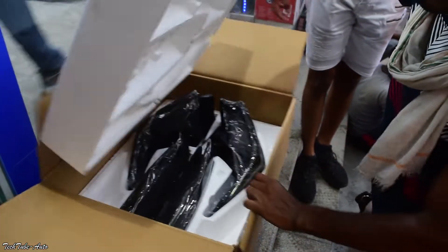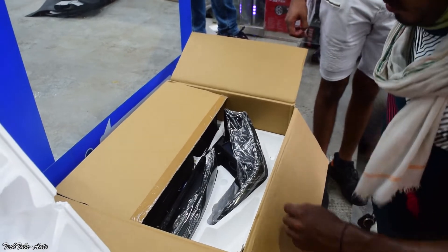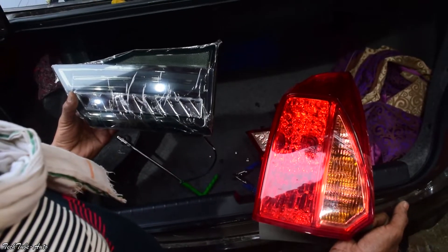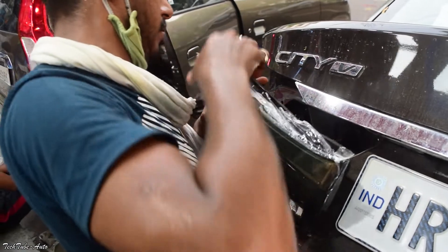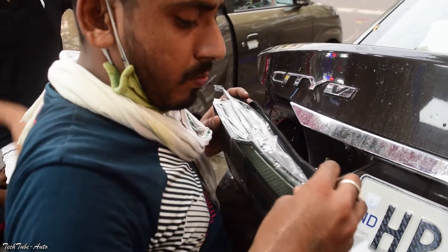तो यह आप देख सकते हैं custom daytime lights। मैंने choose करी थीं smoke lights, लेकिन आप normal वाली भी lights लगवा सकते हैं। तो lights को लगाने में कोई wire नहीं cut होती — सारी coupler-to-coupler ही लगती है, तो installation process is very easy and hassle-free।